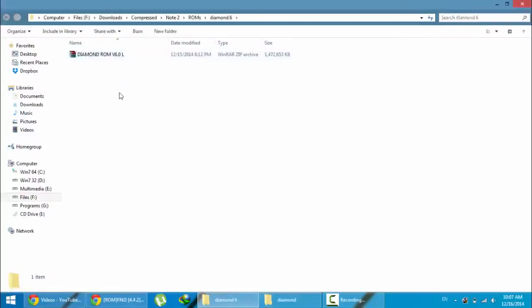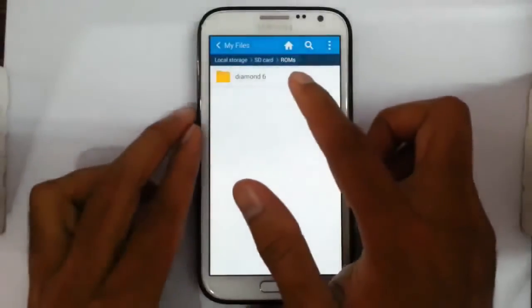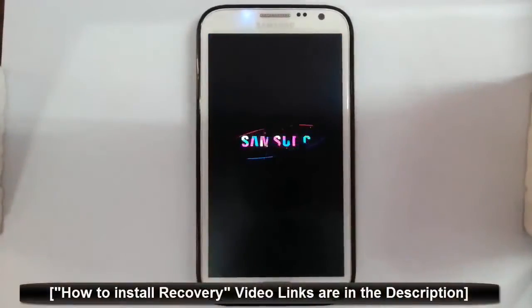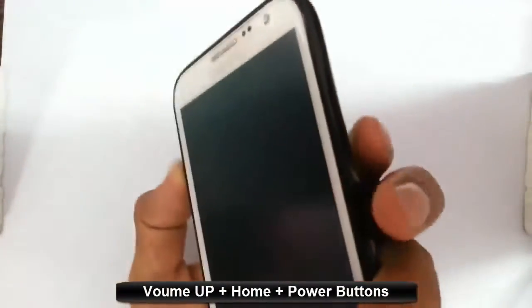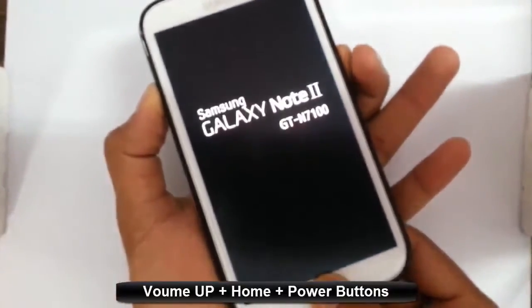Now copy this file to your Note 2. Here you can see I've copied the ROM file. Now I will restart my phone to recovery mode. I'm using TWRP recovery — if you haven't flashed it, there is a link in the description below showing how to install TWRP. To enter recovery mode, press and hold Volume Up, Home, and Power at the same time until the logo appears, then release.